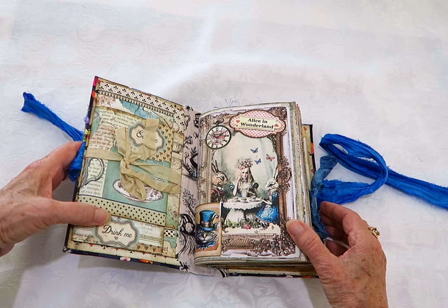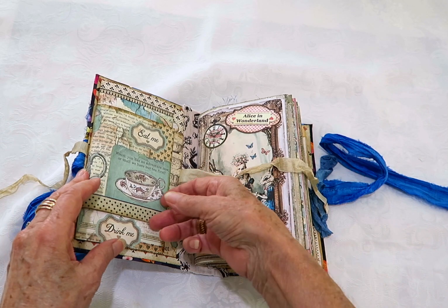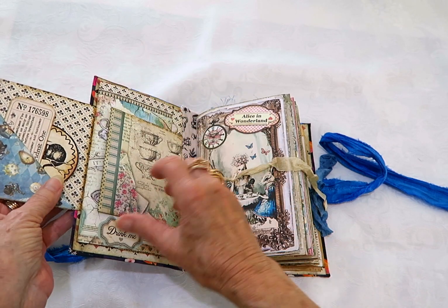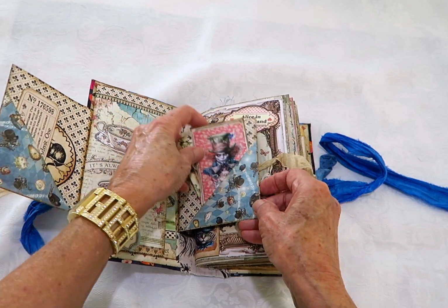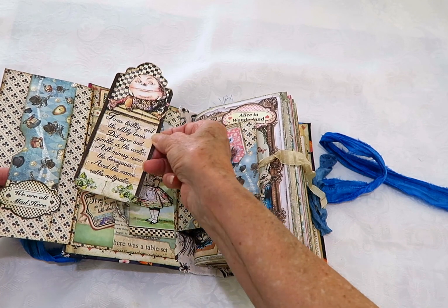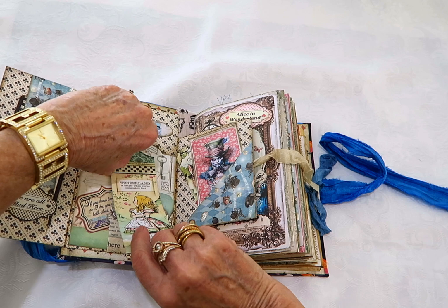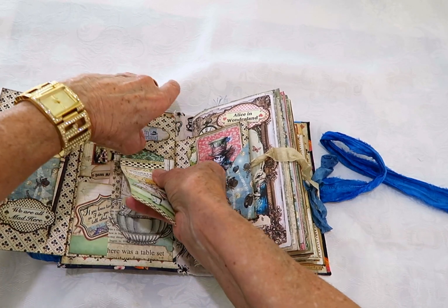Inside the book I've put another piece of Alice fabric. This one's a little folder tied with some seam binding — it opens up and has a ticket and a little circle note card. This pocket has some little note cards in it, and then this one's a belly band that has a tag. This tag is a top-loading one so it just fits up there.